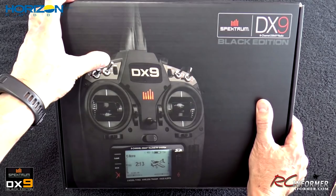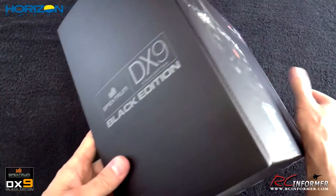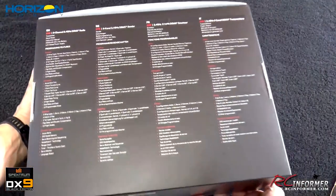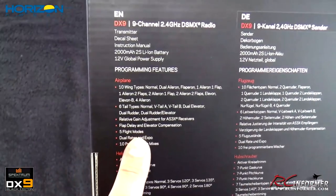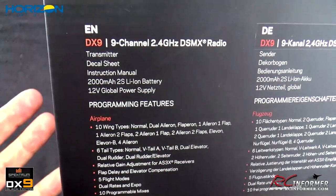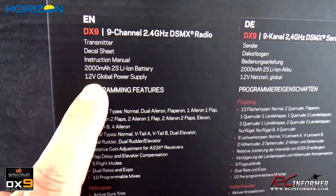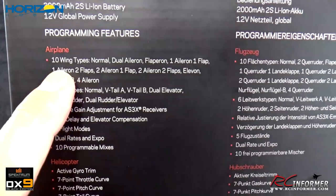They also have the best flap system menu in the industry, which I'll show you as we get into this. Now, I've already had this out of the box and flown it, but I put it back in the box so you can see what it looks like new and what it comes with. All the features are listed on the back in different languages. I'm mostly going to show you airplane use and setup, but it does support helicopters, sailplanes, and quadcopter setups. What comes in the package is the transmitter, a nice decal sheet, instructions, a 2000mAh 2-cell lithium-ion battery, and a 12-volt global power supply charger.